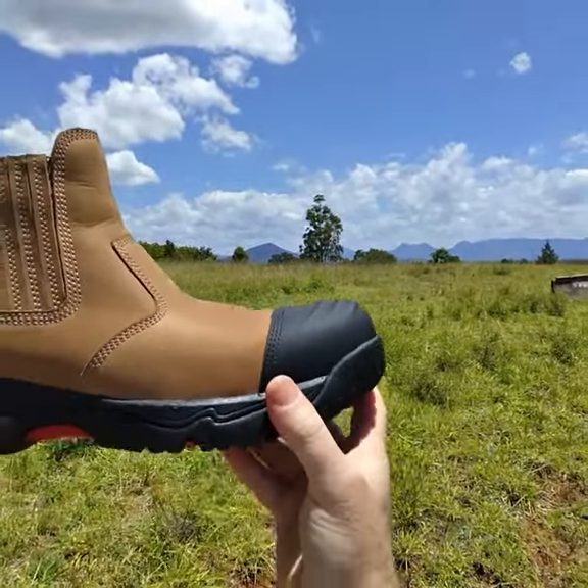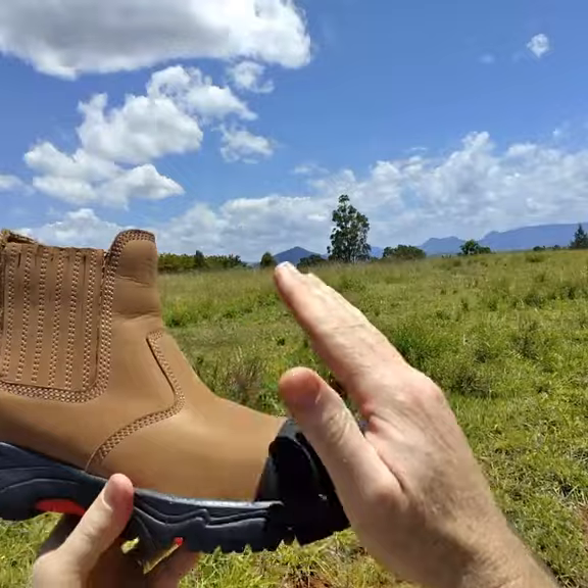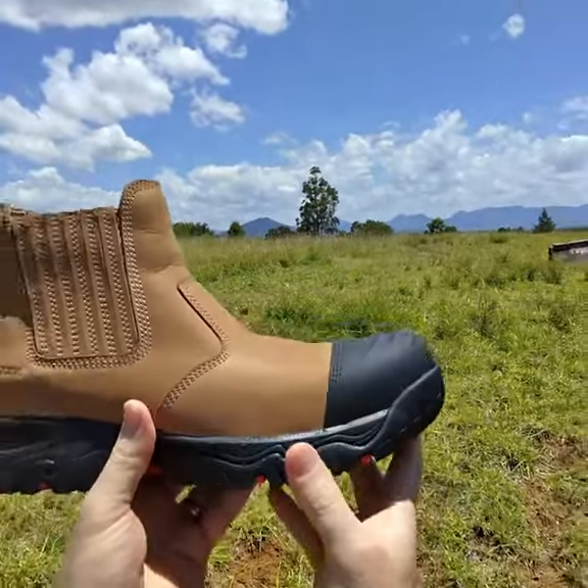Being lighter means you're lifting less across the work day, so your feet will be less fatigued and you'll get less muscle fatigue on the front of your shins, because you're not picking up this heavy toe.